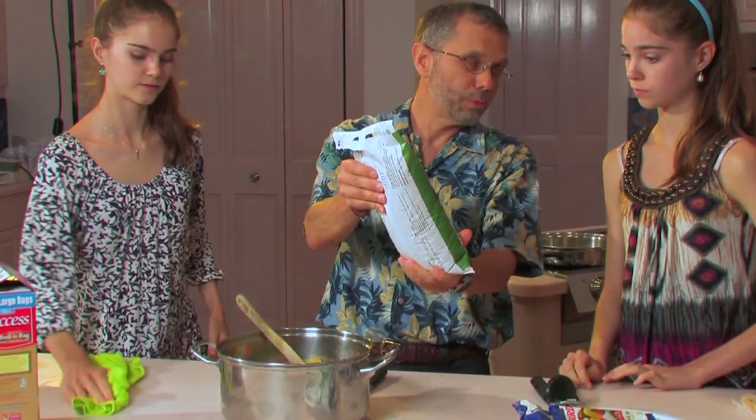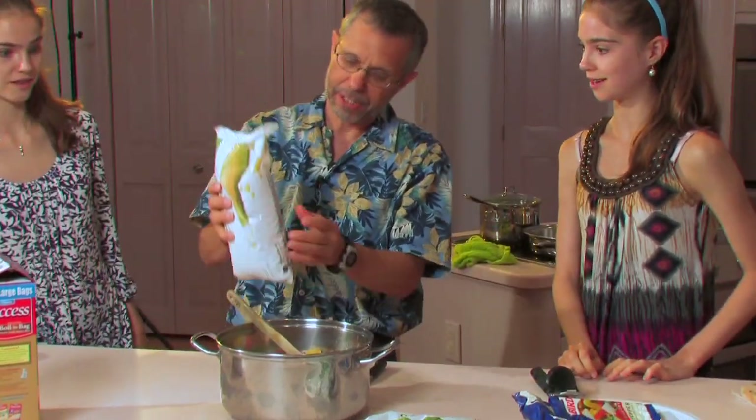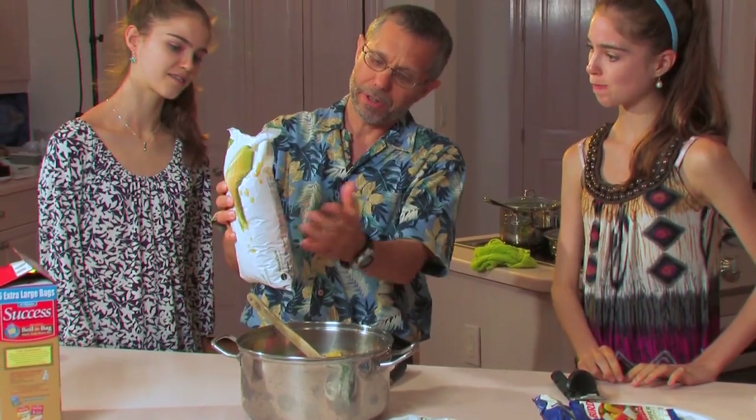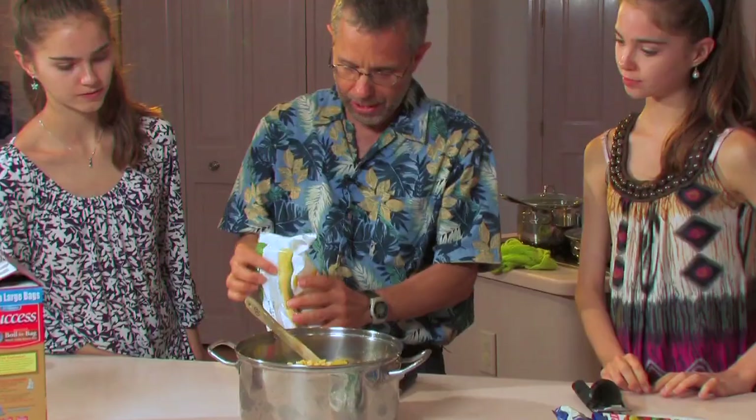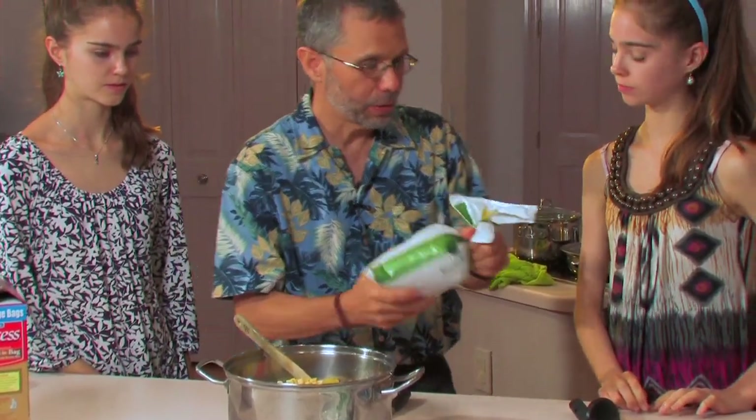This is two pounds and normally I only add about a quarter pound, so that's about a fourth of it. We don't have to weigh and measure — we're just going to put in approximately a fourth of the bag, and then we'll save this bag for a few other recipes.